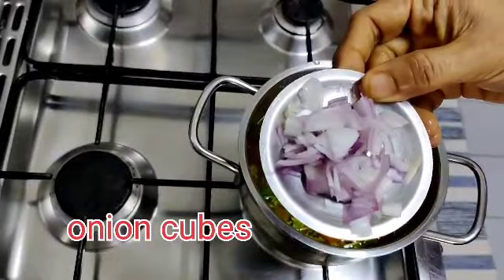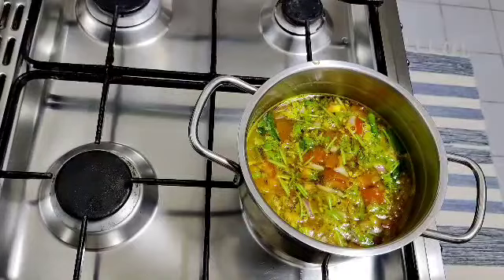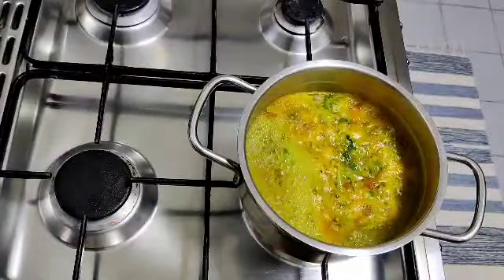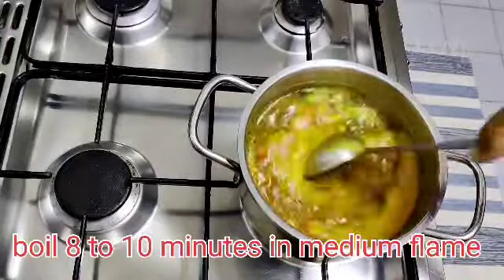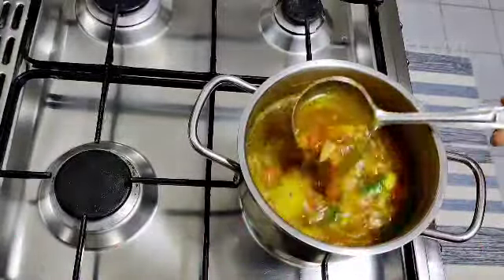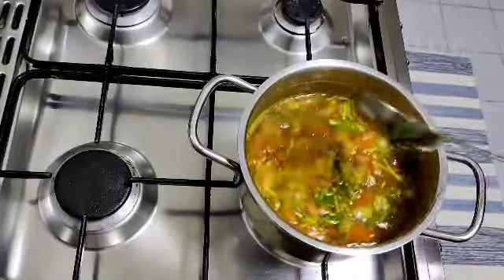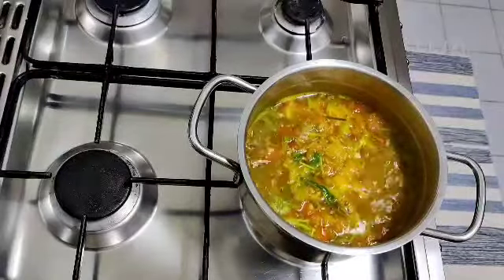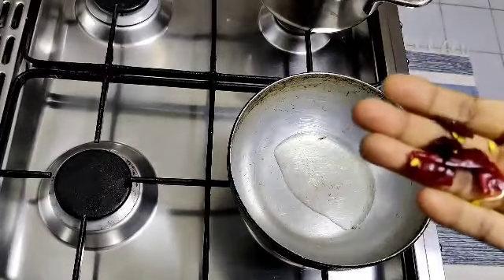Mix the ingredients in a small size, cut the ingredients in a small size. I will add a spoon of the ingredients in a small bowl. The first step is to cut the roll, and the next step is to cut the roll.